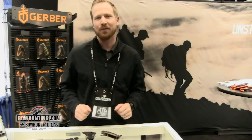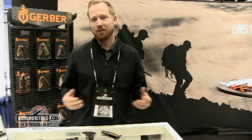Gerber's been in the weapons maintenance business for a very long time. We're actually the leading supplier of knives and multi-tools to the US military, and as such have a number of products designed for maintaining weapon systems downrange for soldiers. We've taken that knowledge and experience and brought it into the hunting market.